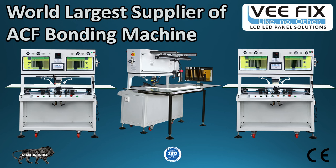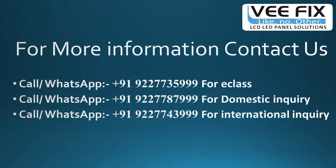So friends, this is a very useful and informative video. I request you to subscribe to our YouTube channel for technological updates and new LCD panel repair processes. Thank you friends and have a nice day!